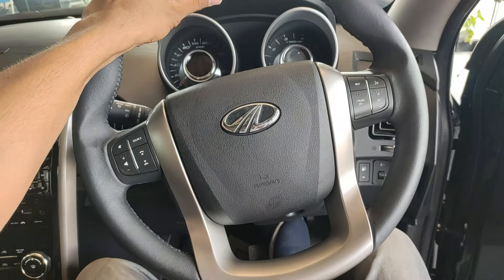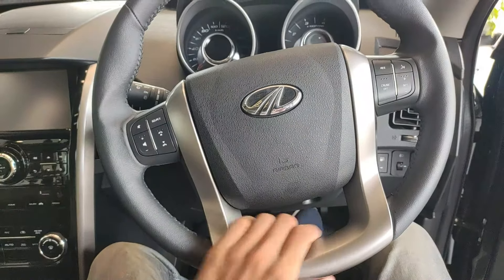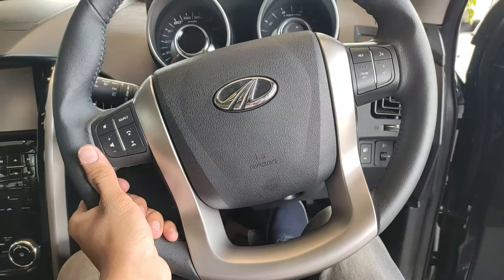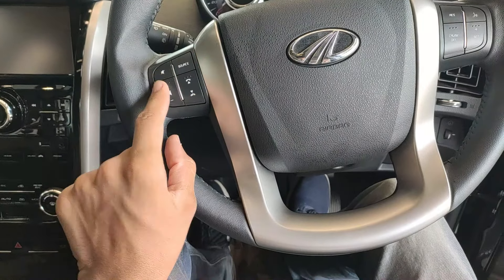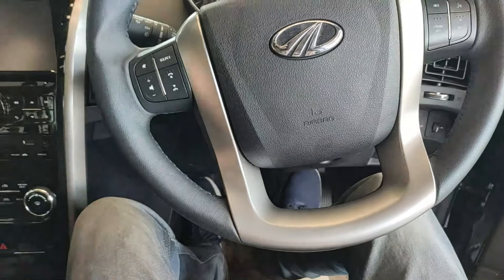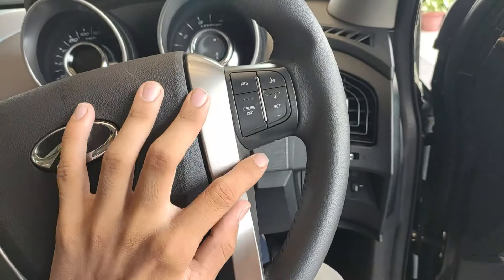Moving inside, the steering wheel is a beautiful leather-wrapped four-spoke wheel with a very nice feel. We get a multifunction steering wheel with infotainment controls — volume, mute, media source — along with call buttons for cutting and picking up calls, and cruise control buttons.